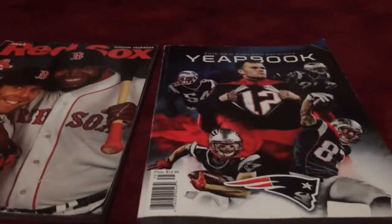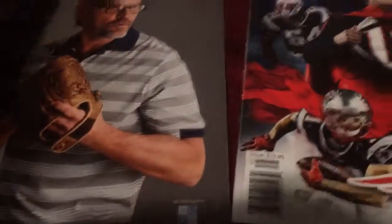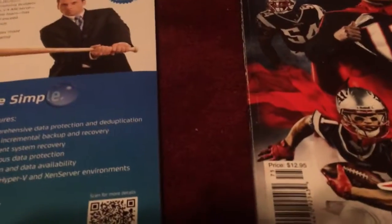Hi everybody, I am here today with a compare review between the 2013 Red Sox yearbook and the 2016 Patriots yearbook. These two are both hardcover and the same size. This one's from the 2013 season and this is for the current season. The Red Sox yearbook I got for my birthday; the Patriots yearbook I found at Target. The Red Sox yearbook was $10 and the Patriots yearbook was $12.95.